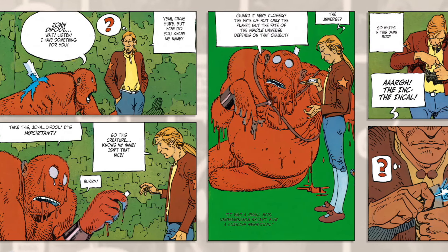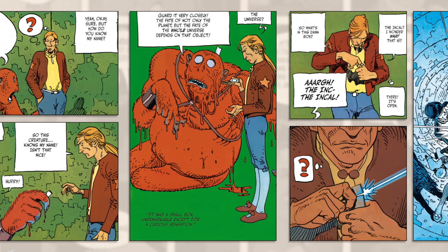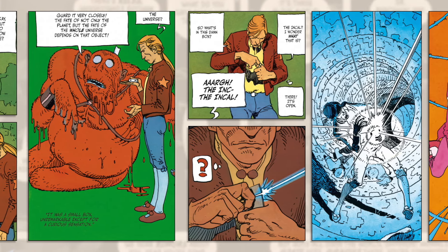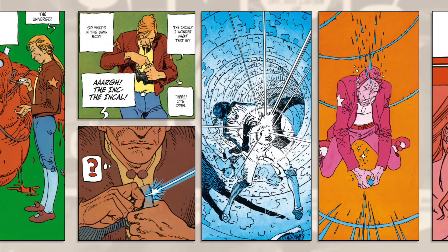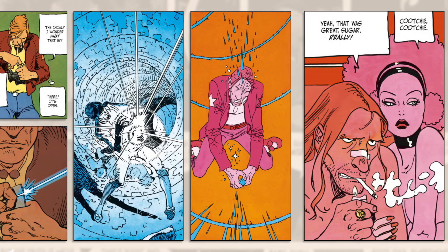For the most part, these are the invisible portions of a page — the mechanical bits that we don't pay attention to when reading. But when it comes to analysis, interpretation, or trying to figure out why something works, all these little pieces have to be considered, because they all work in tandem to make reading a comic an enjoyable, organic experience.